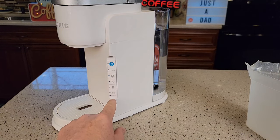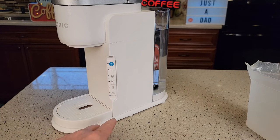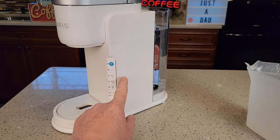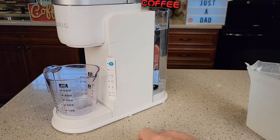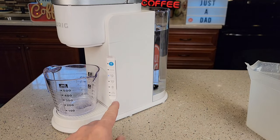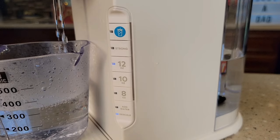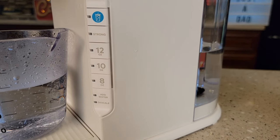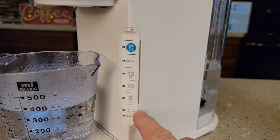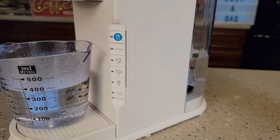For some reason, mine did not come out of descale mode — yours may or may not. I'm still in descale mode. Sometimes these glitches happen, and I want to show it so other people can see this. I've got the water tank filled up again, so let's run the 12 ounces again. I just need to keep running water through it until that add water light comes on. I eventually came out of descale mode — the 12-ounce cycle shut off and the descale light shut off. So it took a little extra step, but I came out of descale mode.